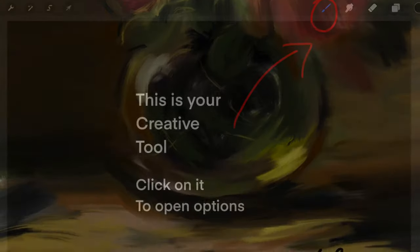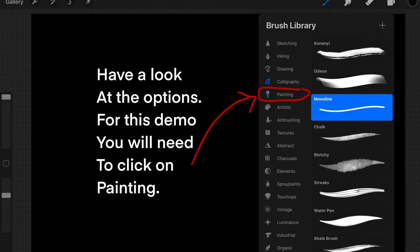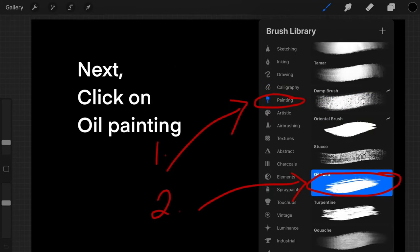So if you're thinking of buying the Procreate app, this is how you start. You will click on your paintbrush and open your options, which will drop down, and you will see there's a painting option which you will click on, and then you will see there's an oil painting option.